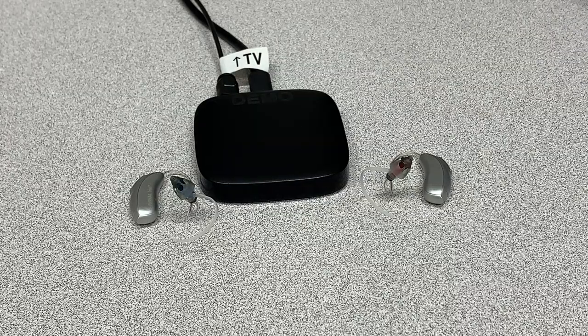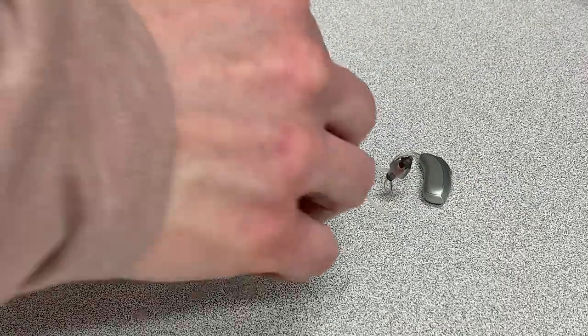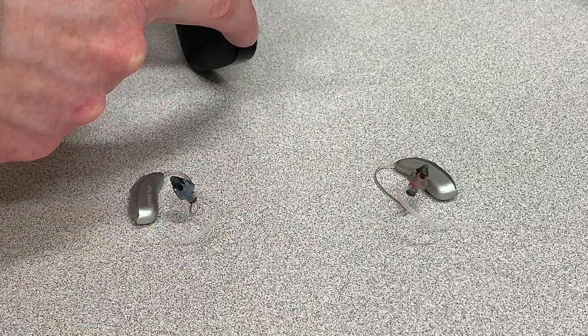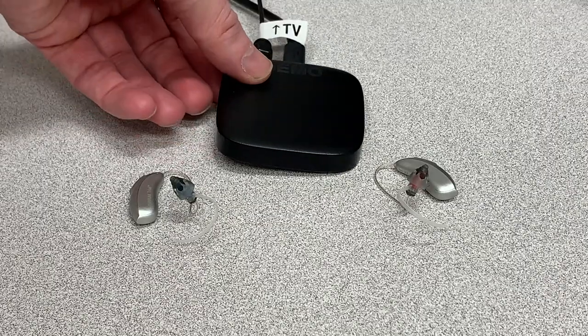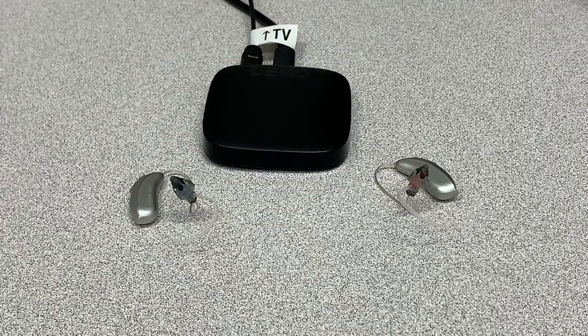We want to make sure that the devices are within one meter of the TV connector. Once the hearing aids have powered on, we're simply going to push the connect button. If you had been wearing the hearing aids, as soon as it switched back from blinking blue to green, you would have heard that audible connection tone inside the hearing aids — and it would happen in both the right and the left.